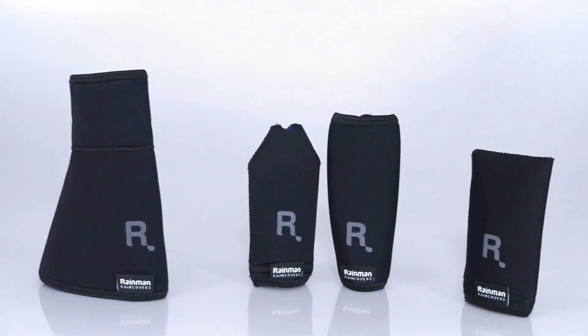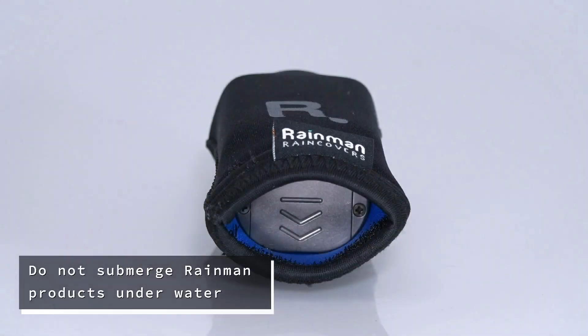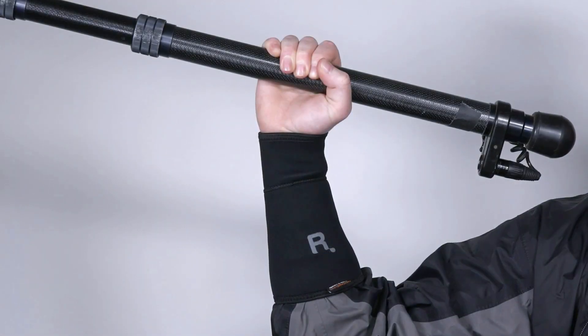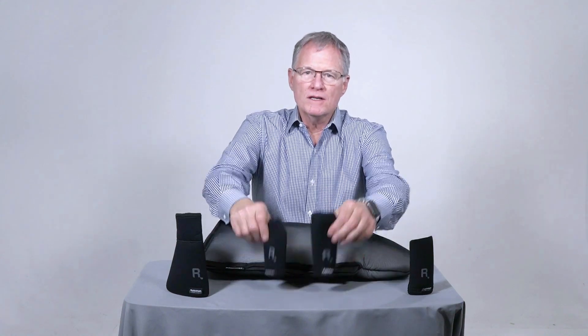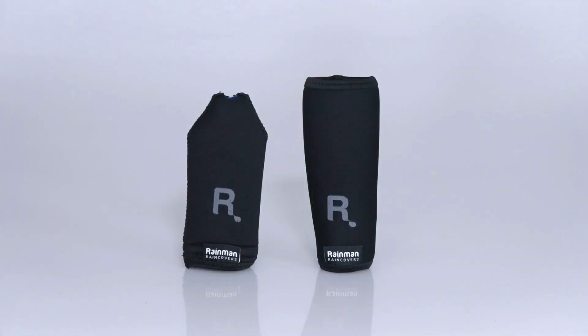Constructed of three millimeter stitched water-repellent neoprene, Rain Man gear is meant to be operator accessible while keeping everything dry. You can leave your boom on the set confident that the transmitter and microphone will stay dry and still be able to listen to the set. Rain Man's two-piece transmitter cover is perfect for protecting the wireless boom transmitter when positioned at the microphone end of the boom pole.